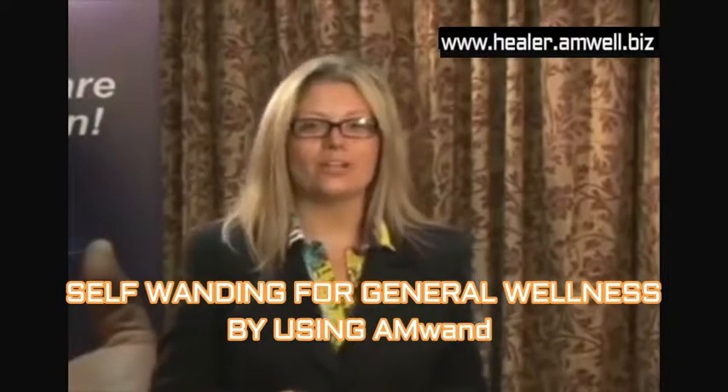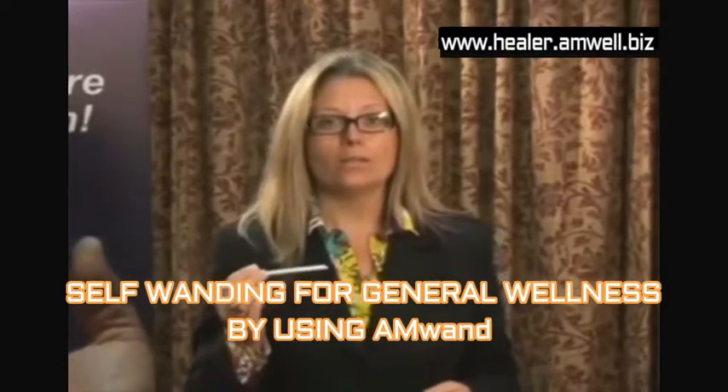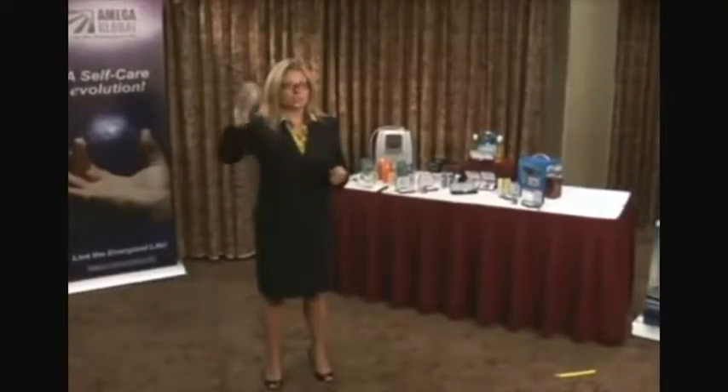This is a self-wanding for general wellness, something that you can do daily. We're going to use the AmWand, which has been infused with energy using the AFT, or Amized Fusion Technology. The first thing we're going to do is provocation, which will align your energy centers. We're actually going to wand each of the seven energy centers.